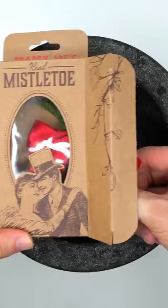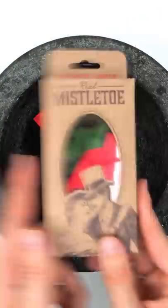Making a mistletoe face mask? Real mistletoe? Wrapping it up? It looks so cute, but it's a lot smaller than I expected.